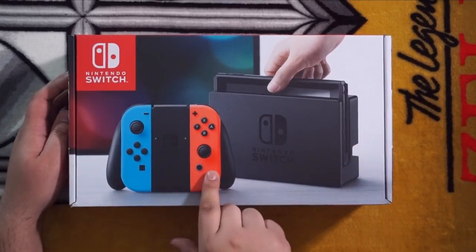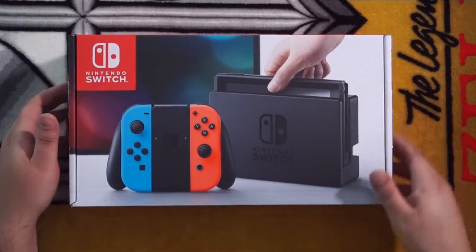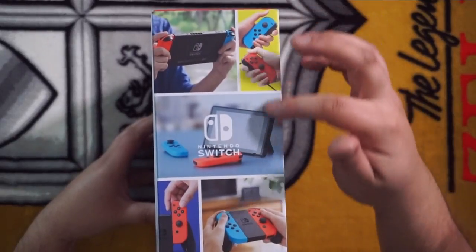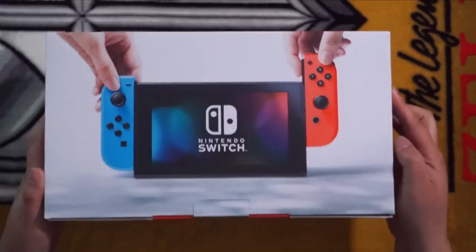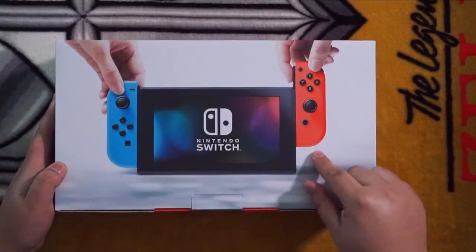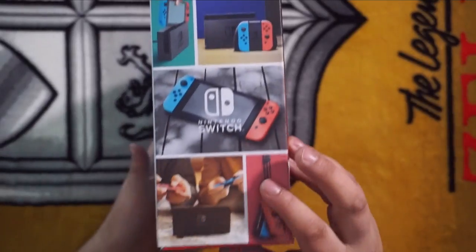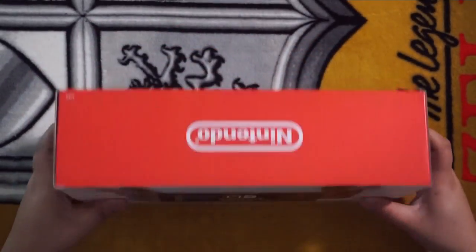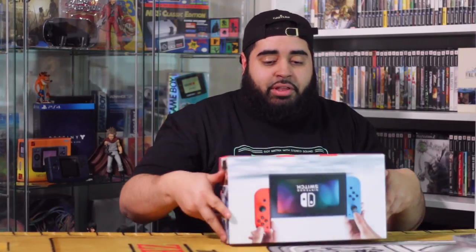Here's the front of the box — you can see the Neon Joy-Con in the Joy-Con grip and the dock with the Switch. On the side you can see some of the different combinations you can do, and the back has the Switch in tablet mode. The other side has the same pictures, the top has a Nintendo logo, and the bottom has my information and serial number.